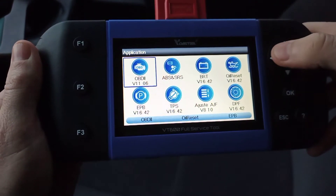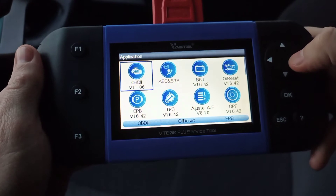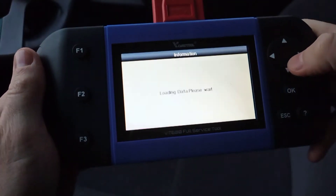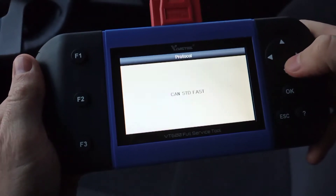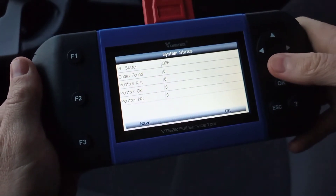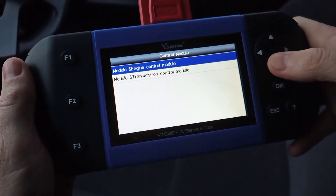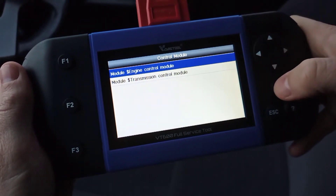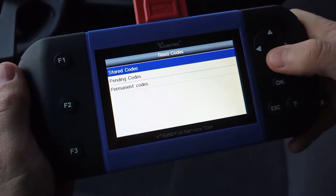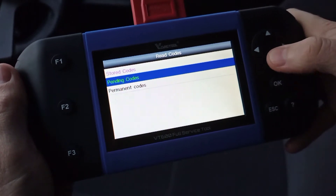With the device plugged in via cable to your OBD2 port, start the car up — you can have it running or just on full ignition. We'll go through the menu on the VT600 unit. The OBD2 quick scan checks and finds the protocol. It's showing no DTC lights. Click OK and it takes you to the two units quickly scanned: your transmission control module and your engine control module. Clicking into those gives more information — you can check codes, pending codes, stored codes, and permanent codes.